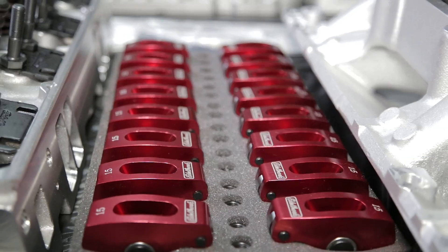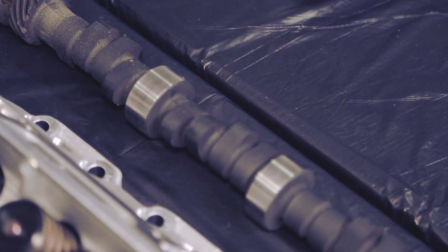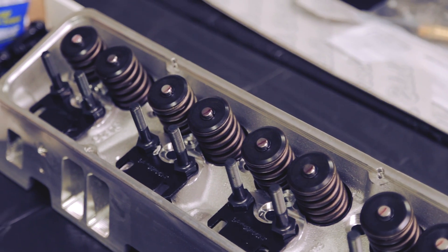Heads, valve train, intake, carburetor, cam, roller assembly — really, everything is here. If you already have a healthy short block, you can basically build your own crate motor without having to buy an actual crate motor.